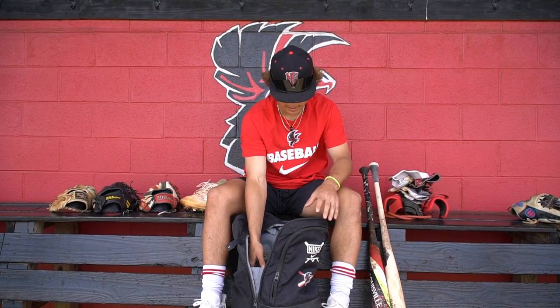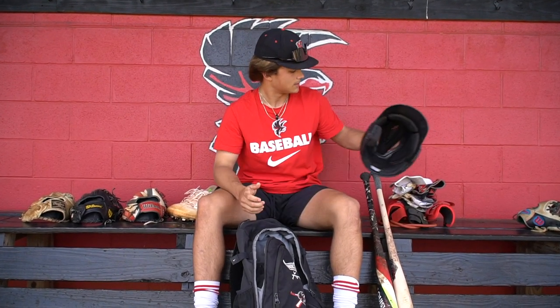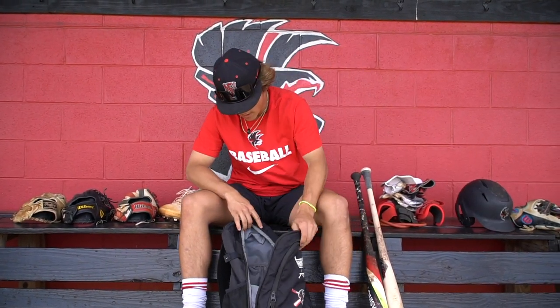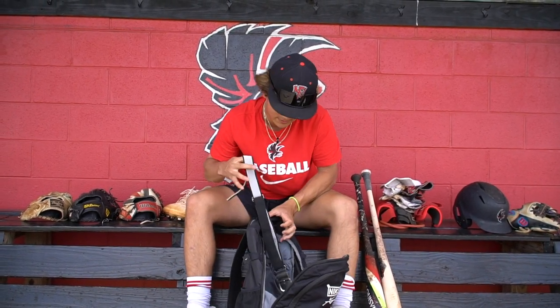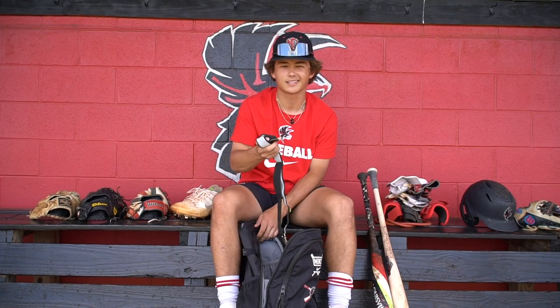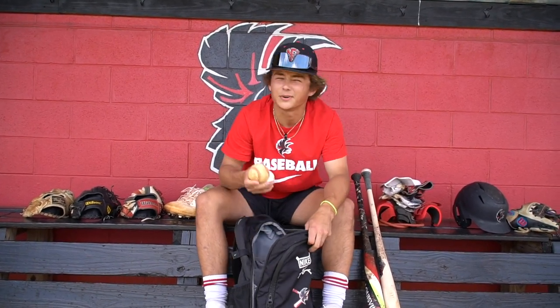Next, we have my black Evo Shield helmet with my school on the front. Then we just got a black belt — you know, just in case you need one. And a couple of baseballs.